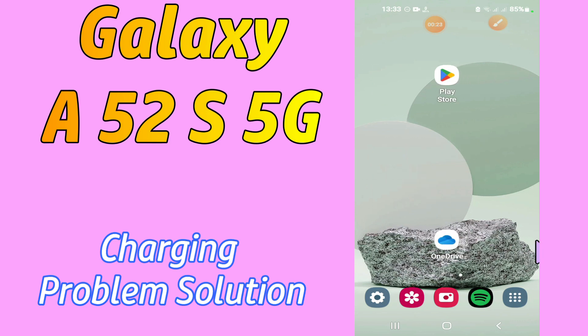But before that, hit the red subscribe button and the bell icon to stay updated. Now watch this video and you will learn how you can enable fast charging in your device.